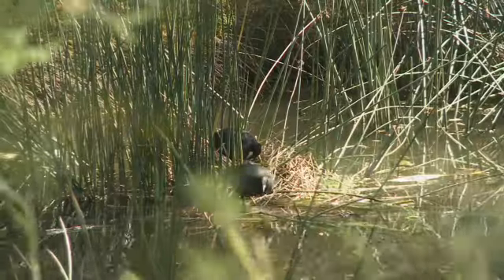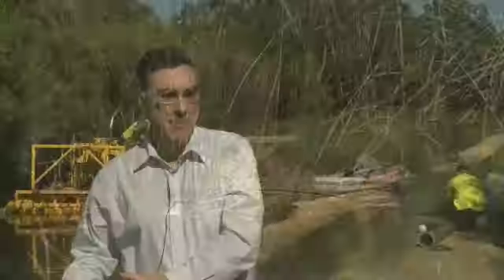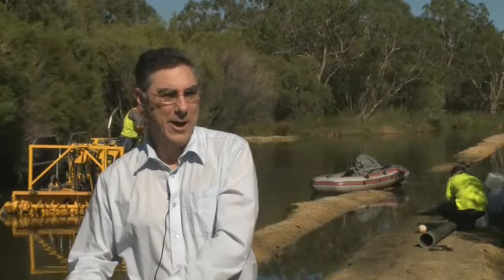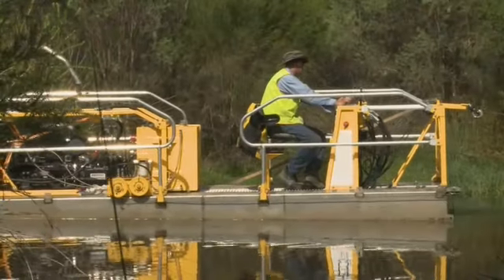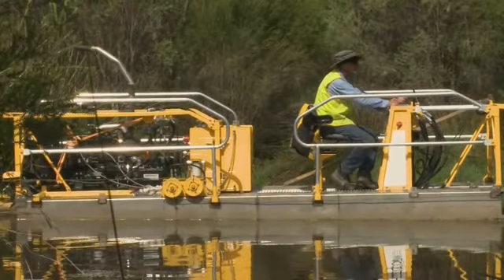The wetland has a positive environmental value in terms of protecting the river, but if not managed, the material that accumulates in the wetlands over time may be remobilised and moved downstream into the river. So it's part of the overall management of the wetlands that the sludge has to be removed periodically.